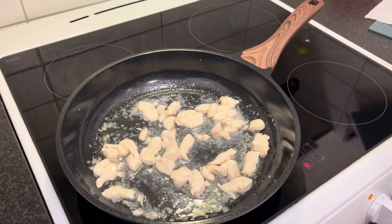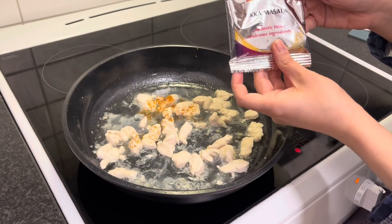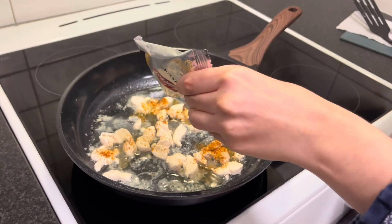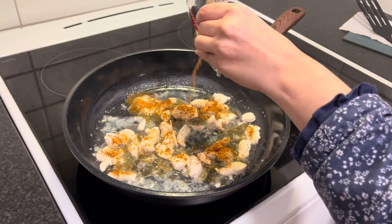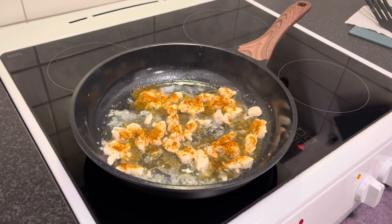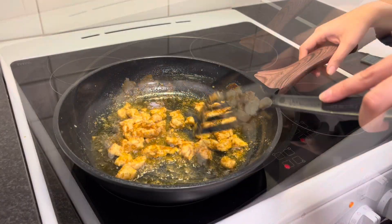After some time, removing the cover and putting tikka masala over the chicken. I'm using tikka masala here but you can use any masala of your choice. Mix the chicken well with your masala and remove from heat.